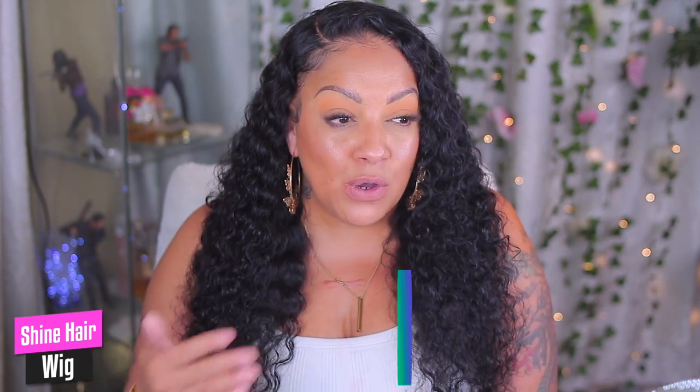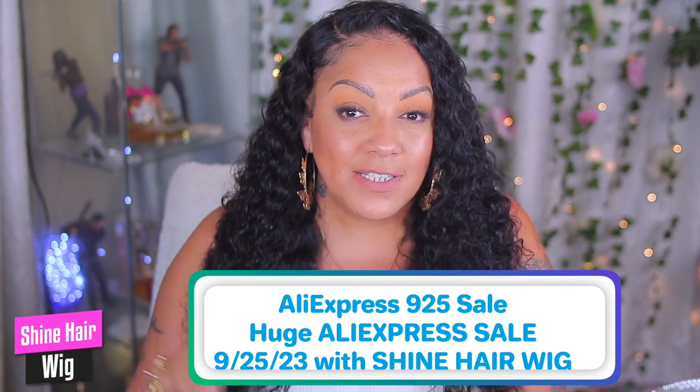I really suggest you put some type of comb in there to hold the wig down. As far as the hair, it dries really quickly, it is nice and curly, and it does have a decent density. It does look really natural once I found the exact style I wanted. I was not feeling the middle part so I put it on a side swoop. Because it wasn't the exact same color as my skin, it wasn't too bad — I just put a few dabs of concealer and press powder, and voila. Check out Shine Hair Wig on AliExpress — very affordable units. This is a 16-inch 6x4 closure unit.